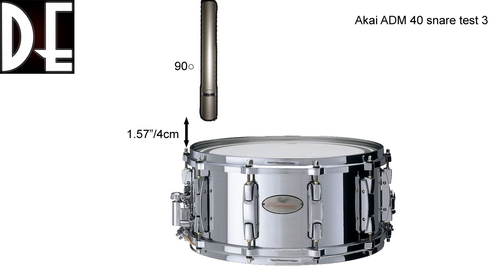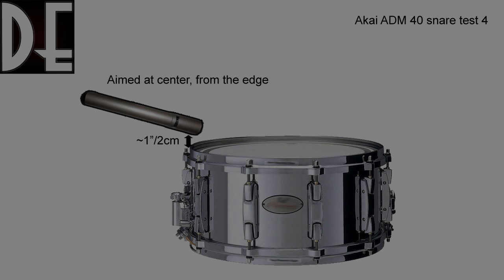To compare in a more extreme way, I put the microphone at 90 degrees pointed at the edge of the snare drum. Of course such a position seems rather weird, but it gave me a good chance to compare to a more traditional position — where the mic is at the edge, roughly pointing at the center of the snare drum. Here's what that sounds like.